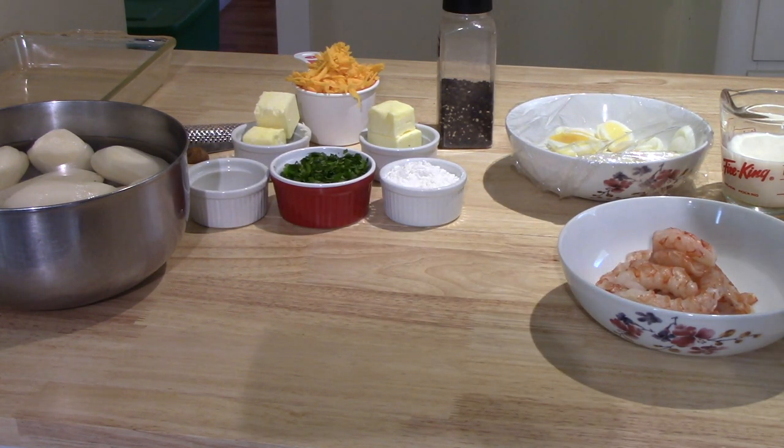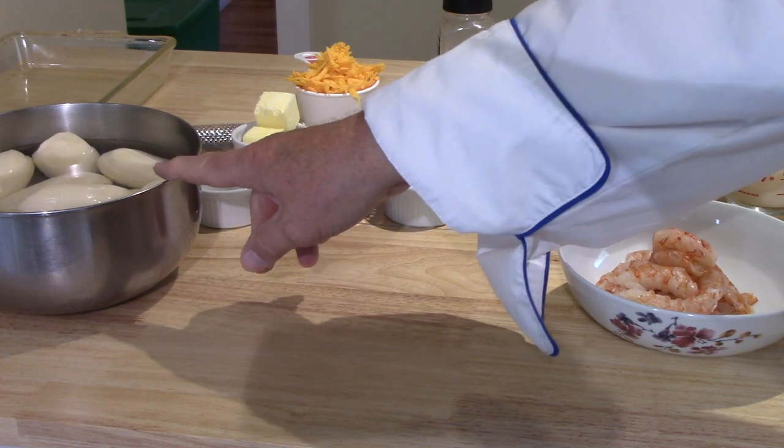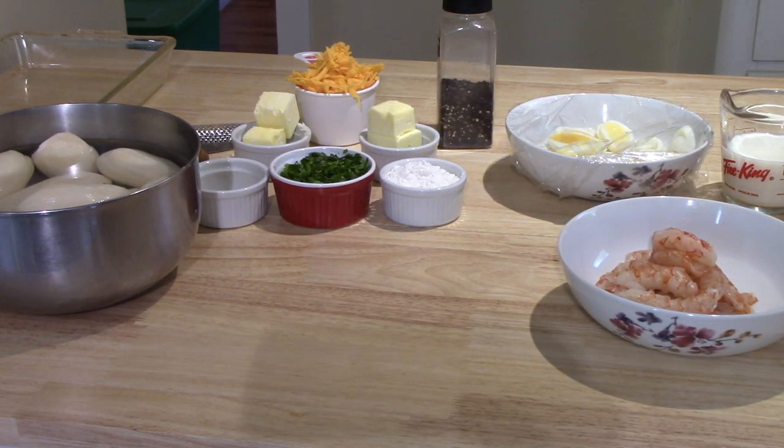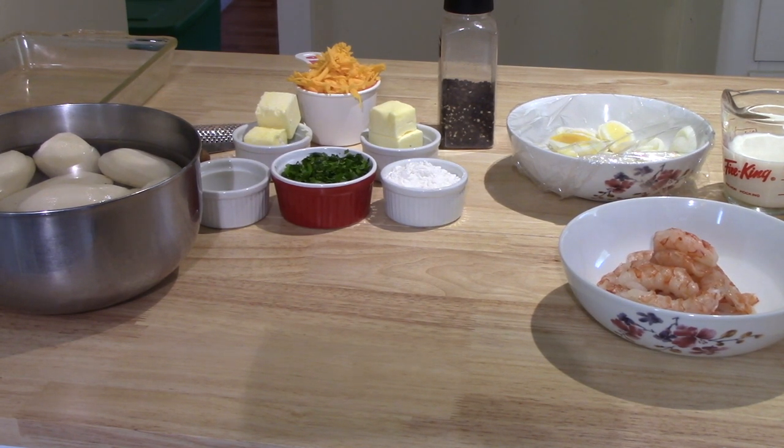Two pounds twelve ounces — 1.25 kilograms — of what they're calling a 'flowery' potato, spelled F-L-O-U-R-Y. Not referring to flowers in the garden, and that's not a term I find used very often here in North America. It's an English term, and in my opinion what they're talking about is a potato that's fluffy and dry — something that would make good mashed potatoes or an excellent baking potato, not waxy or wet. So I have gone with russet potatoes — russets that I grew myself this summer. That's two pounds twelve ounces, 1.25 kilograms.